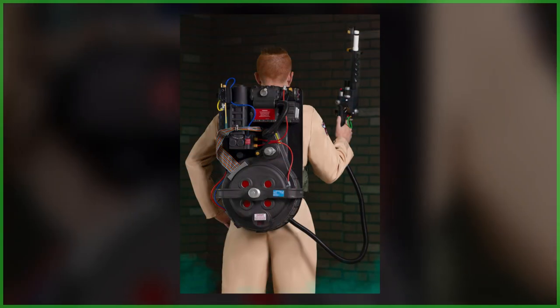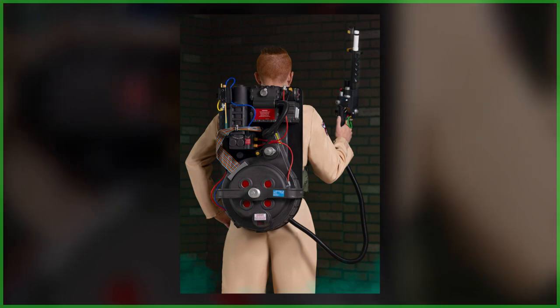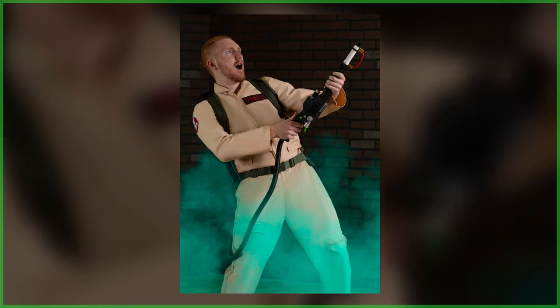Since being announced last year, the biggest question surrounding this Proton Pack prop replica has been its scale. While Halloweencostumes.com were quick to state that it would be, and I quote, 'close enough in size to the props seen in the films,' exact measurements were kept under wraps.